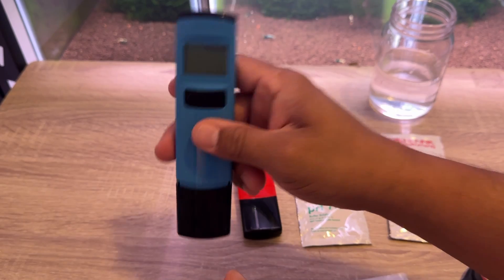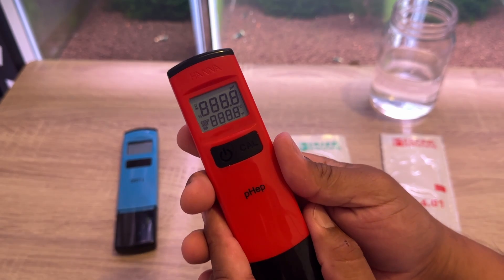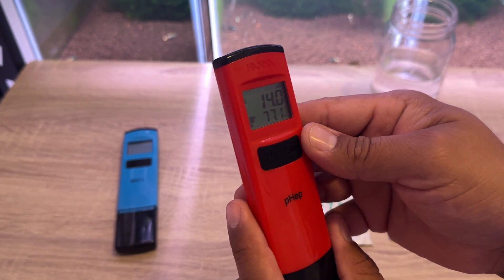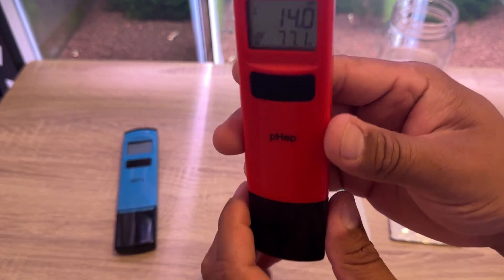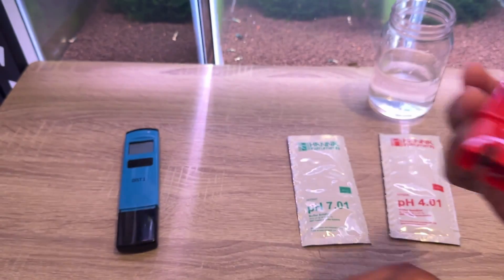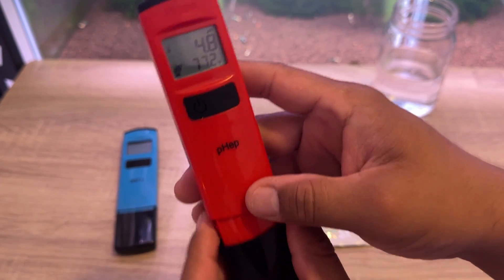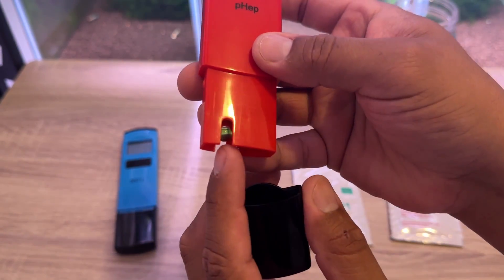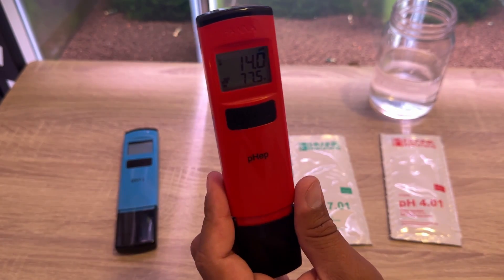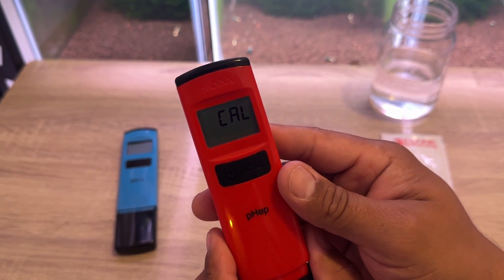I'll turn the TDS meter off but we'll check it in a bit. Same thing with the pH meter — we turn it on and it gives you the battery. The only thing I've done with this is change it over to Fahrenheit. A very important thing about this pH meter is that you do have to keep storage solution in the probe cap so the probe doesn't dry out, otherwise it'll stop working. I bought a little bottle of solution to keep adding in there.